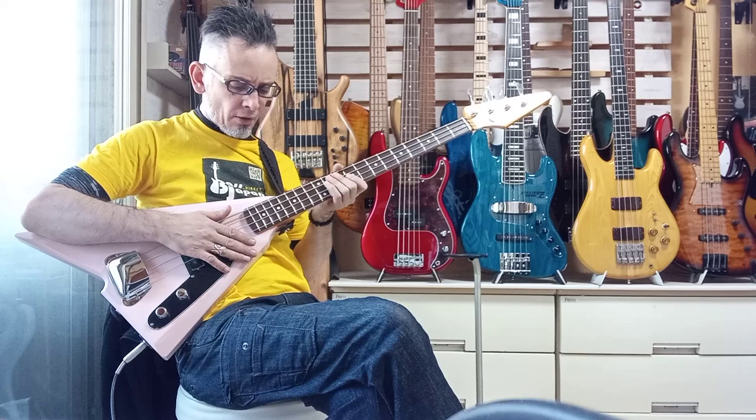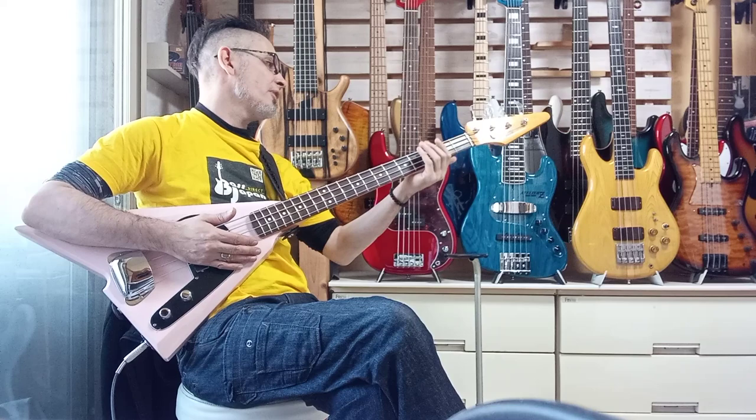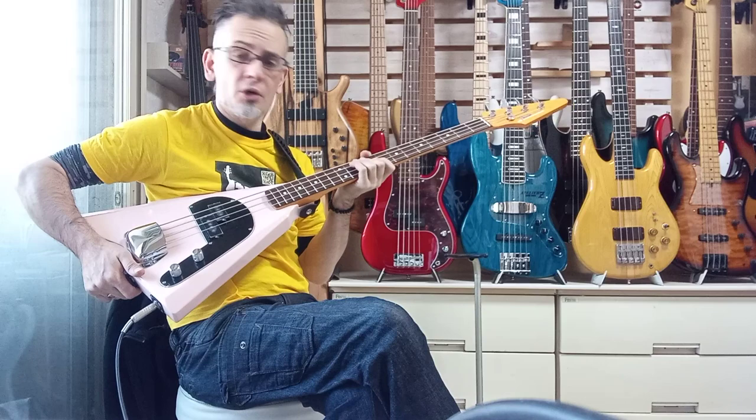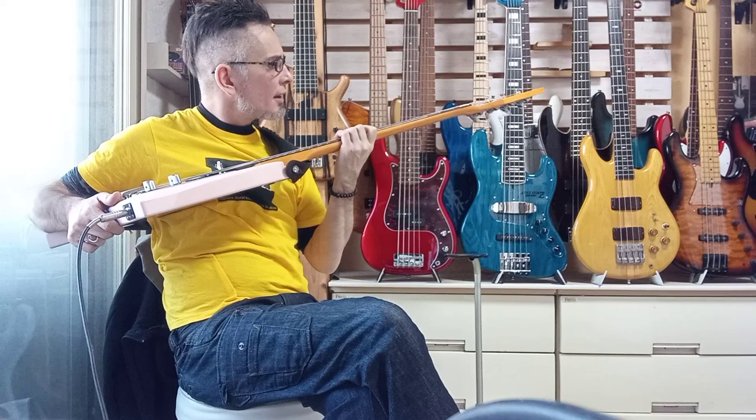I would give the neck props — the neck is really good. It's more like a jazz profile, a jazz grip. And then you've got Fender Japan issue precision pickups, which are good pickups, but yeah, definitely not my cup of tea whatsoever.